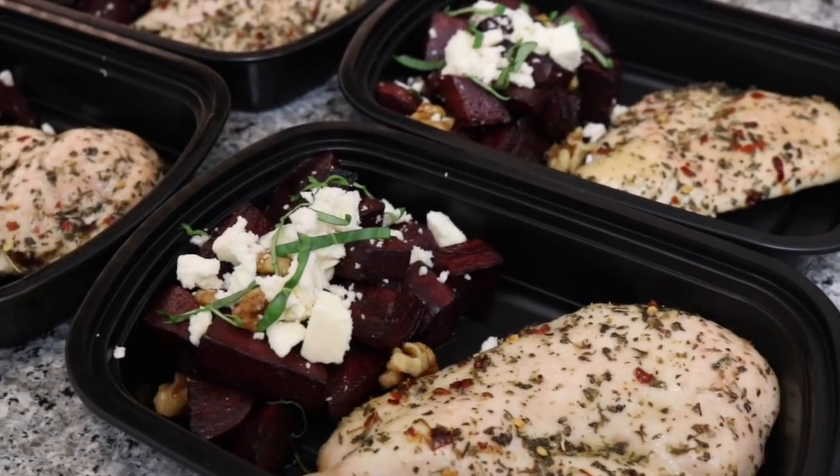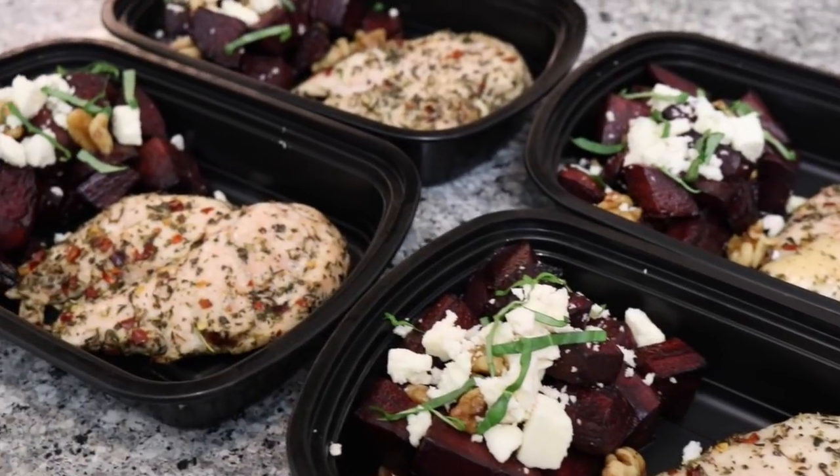Hey guys! Today we're making you a five ingredient chicken and beet meal prep. It's so delicious, and with Valentine's Day coming up we wanted to make sure we threw some beets in there. You know what we should call this meal prep? My heart beats for you. That's so lame. So, let's get started!